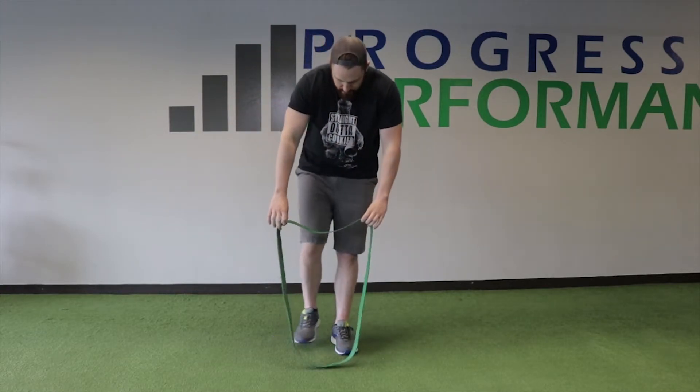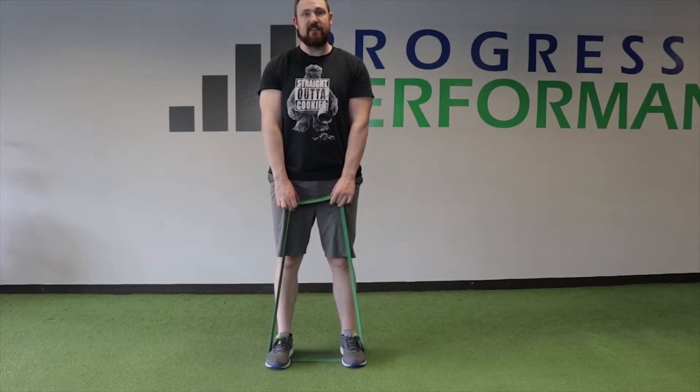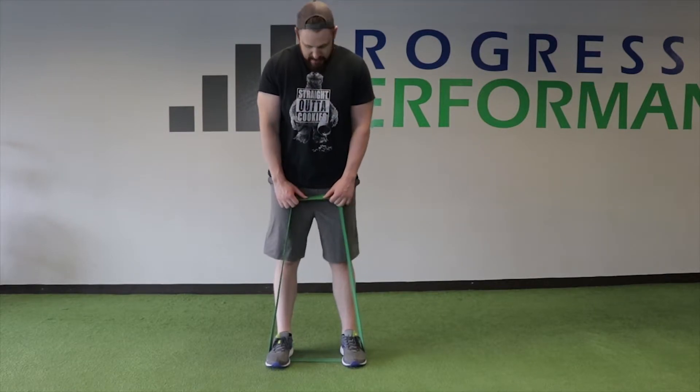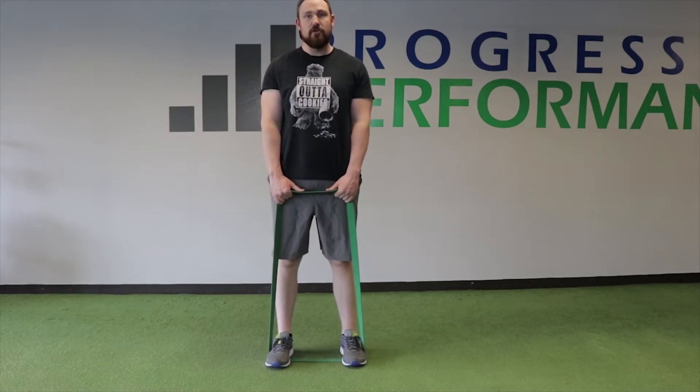What we're going to do is we're going to take this band and pop it around your feet, just like we do with some of our deadlift variations. Typically, you're going to want to have it just the one length, spread across your feet, because the tension can get pretty high when you're pulling this up to your shoulders.